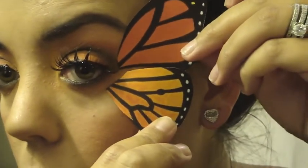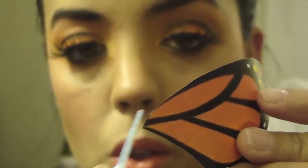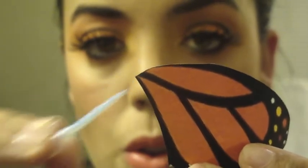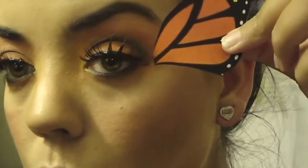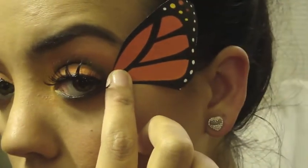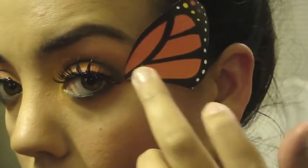To apply the wings, you're going to need clear eyelash glue. Take your two wings and put them against your eye to see where you want to place them. Once you figure out the placement, taking your eyelash glue, apply a little bit just to the tip of the wing and allow it to dry for a few seconds before placing. Then take the bottom wing, making sure to line it up with the top to create a butterfly shape.